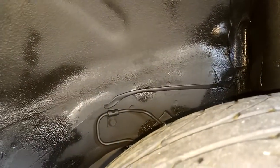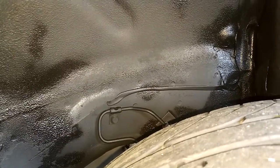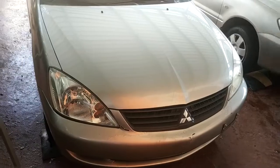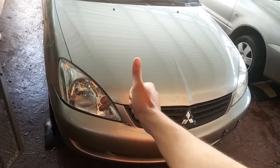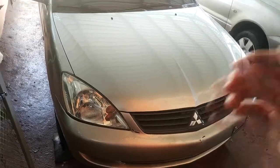Now I need to let it dry. This is how it looks on the front wheel wells, and this is the rear — it's still drying but you can see how it's going to turn out when it's dry. I hope you liked this video and I hope it was helpful. Like, share, subscribe, and see you in the next video.